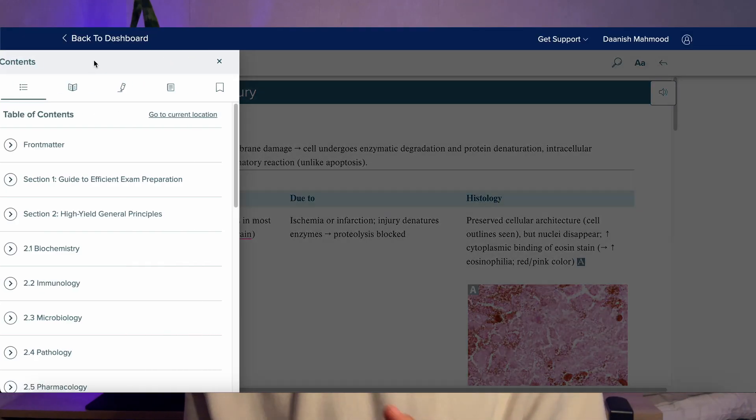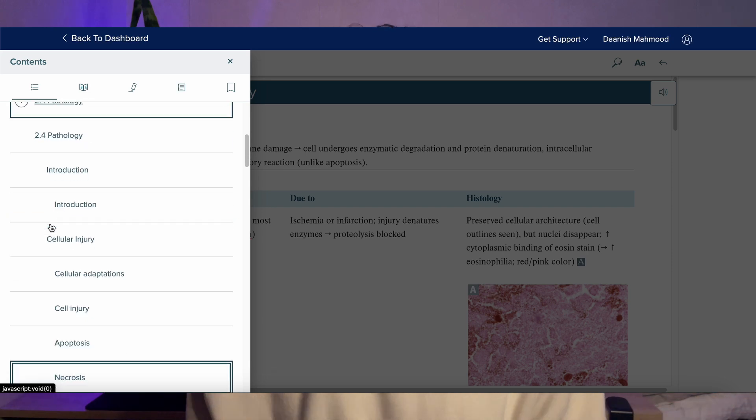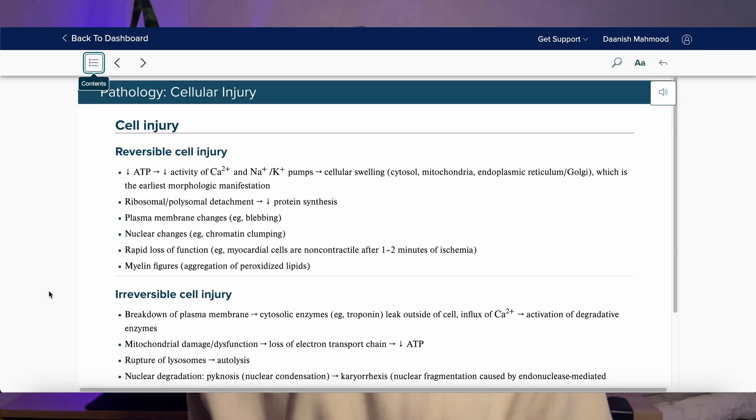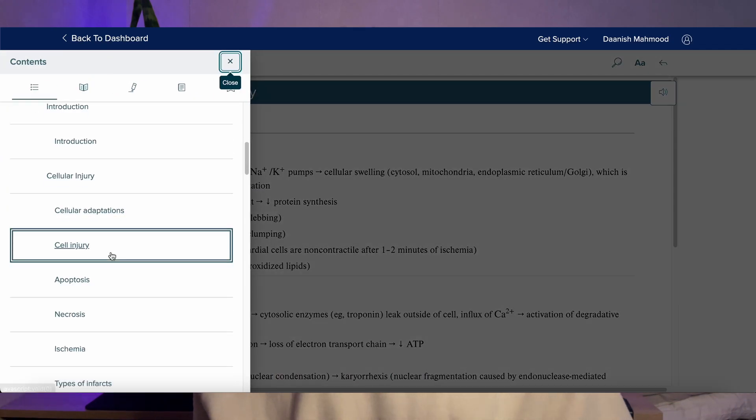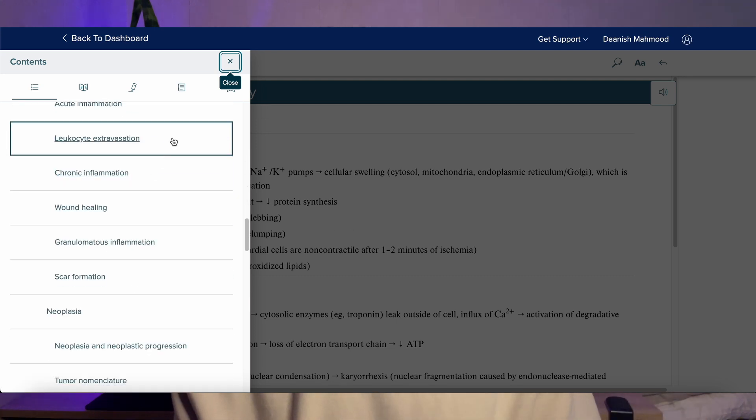If you find the content in the First Aid textbook overwhelming, the content section is pretty good. For every single chapter, it breaks it down into smaller chunks and different sections, which makes it really easy to structure your studying. Instead of going through one chapter at a time with lots of dense information, you can just use the chapters and go through section by section. Personally, if I'm studying a new chapter, I like to see an overview of what's about to come.